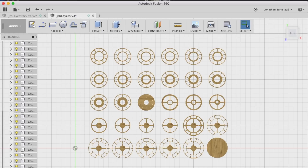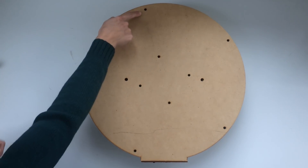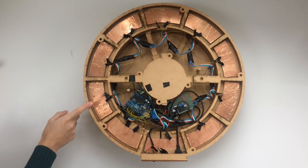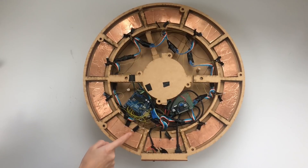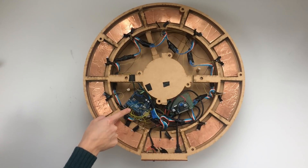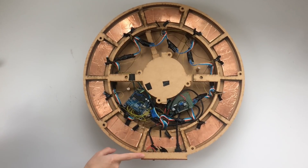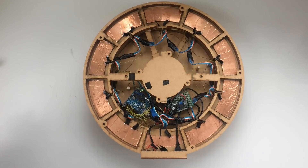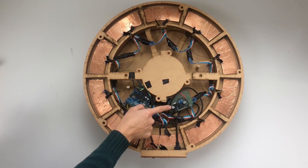Now I'm going to open up the bottom of the Eclipse and show the inside. The bottom panel can be removed by unscrewing 8 bolts around the bottom of the device. Inside you can see the copper sheets that have been cut out for the capacitive touch sensors — they're adhered to the MDF underneath, and soldered to them are two resistors that are then connected to the Arduino with wire wrap wire. You can also see the LED strip that generates the light. At the front panel I have the power jack, the switch, the MIDI jack, and the USB jack. The power supply is 9 volts for the Arduino, so that needs to be stepped down to 5 volts for the LED strip, and that's done with the buck converter.